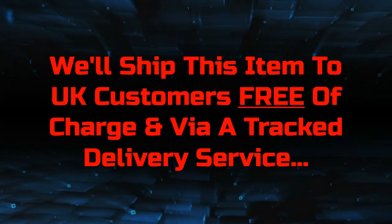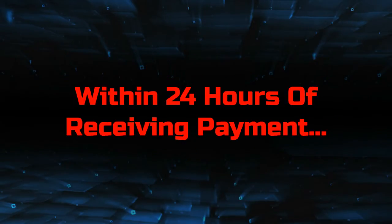We'll ship this item to UK customers free of charge and via a tracked delivery service, within 24 hours of receiving payment.